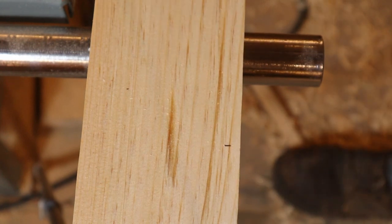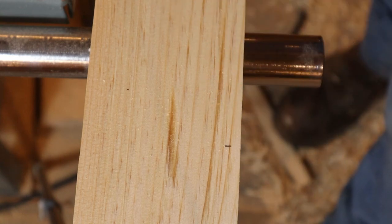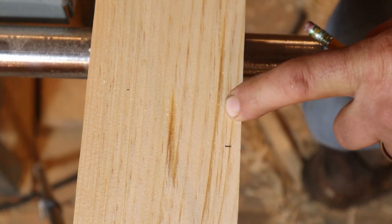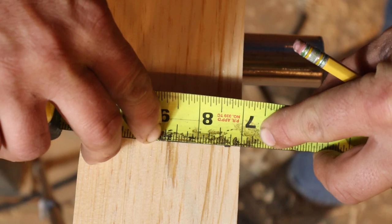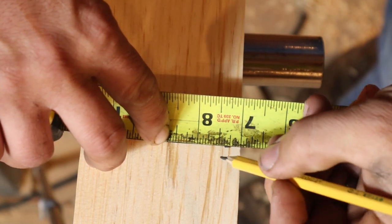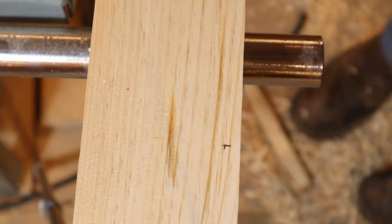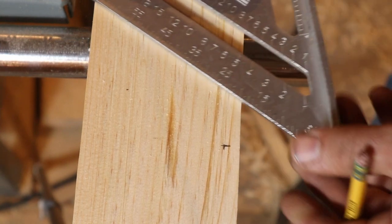One of the most asked questions in building this timber frame was how to determine the housing. I do everything with a half-inch housing on my braces for a couple of reasons: it gives you a little more bearing surface for that compression load, and it's a lot easier to hide small mistakes — it makes everything look cleaner. To get exactly a half-inch deep housing when you cut these, measure up three-eighths of an inch from the edge. That point would be the end of my brace.